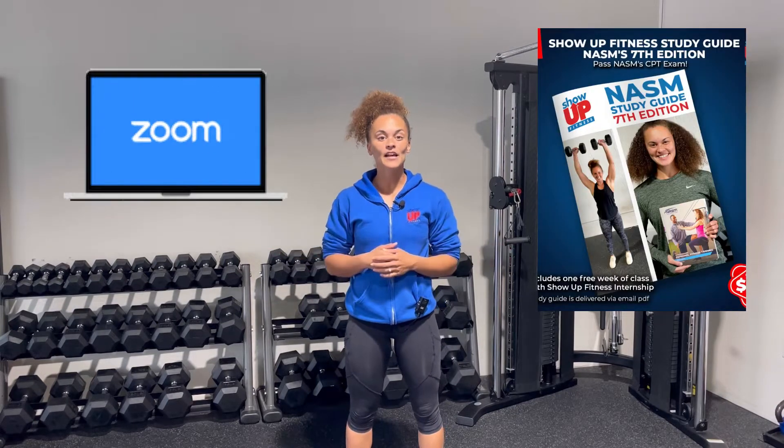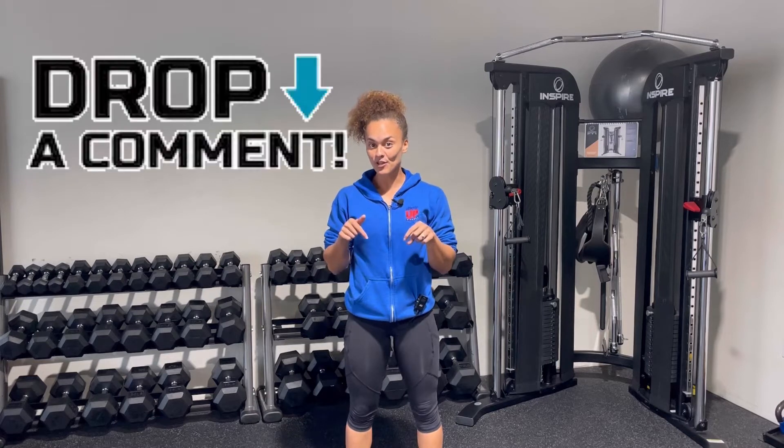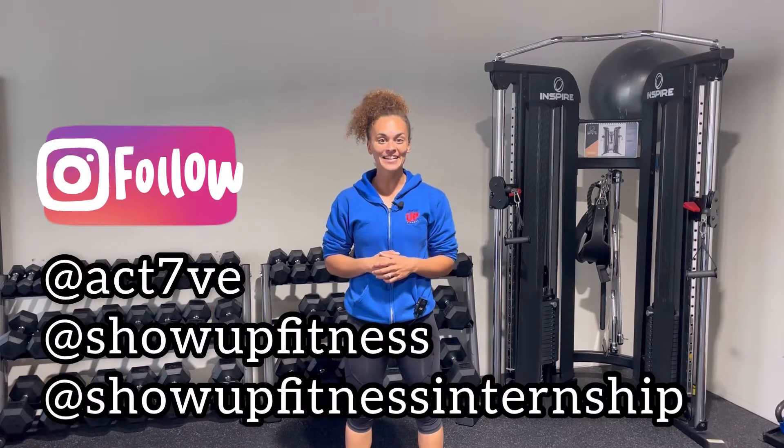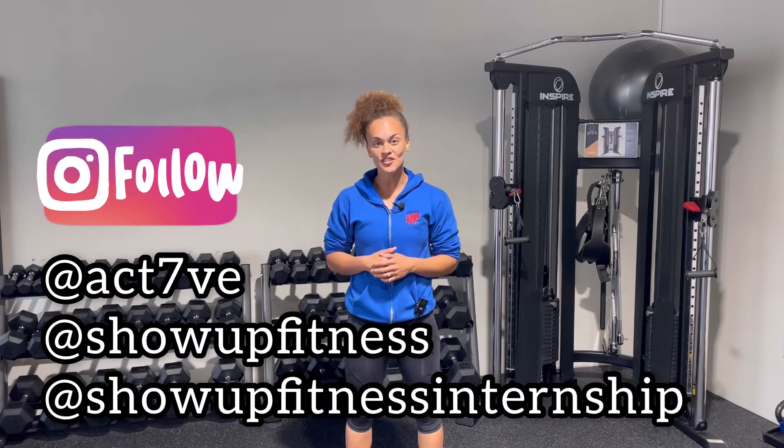Thanks to the help of our study guide and weekly Zoom calls, we've been able to help over 3,000 people pass, and we can help you too. So if your goal is to pass NASM CPT, make sure to watch this video and subscribe so you can watch all the other videos on how to pass NASM. Comment below or message me on Instagram at activeact7ve, as well as at Show Up Fitness and Show Up Fitness Internship, so we can make sure you have access to our guide and those calls and everything that you need to pass the course.